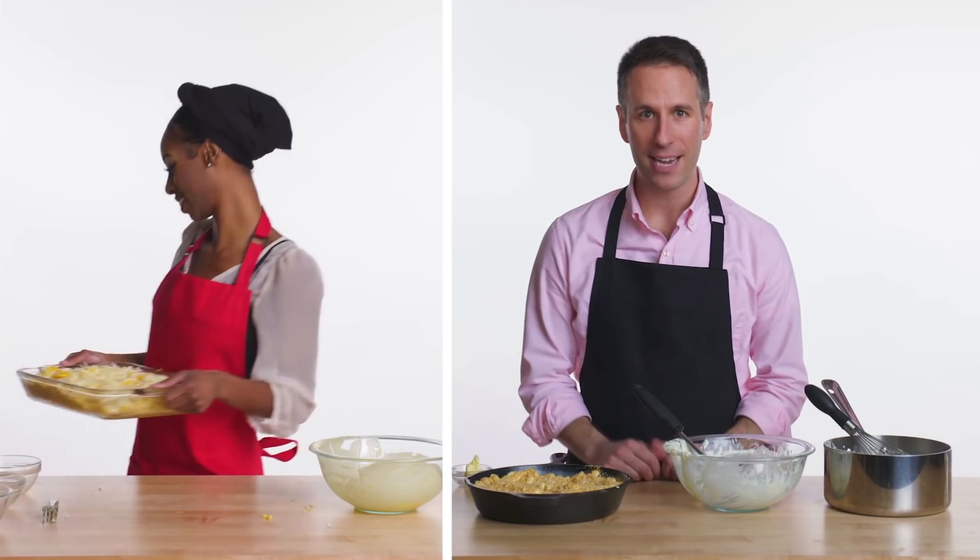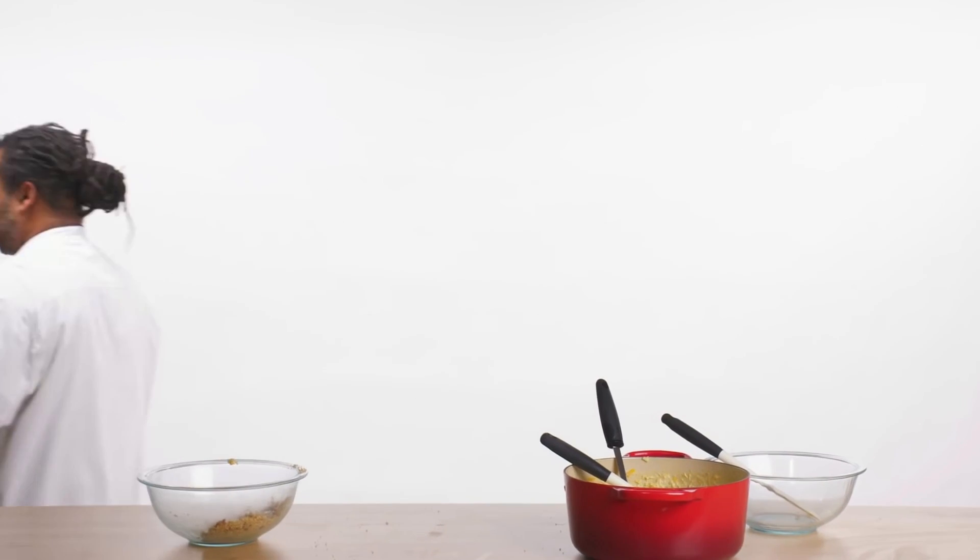We're gonna put this in the oven at 350 for 10 to 15 minutes. My mac and cheese is all done — took like five minutes. And now we're gonna bake it for 30 minutes at 350 degrees. At 325 degrees for about 15 to 20 minutes.